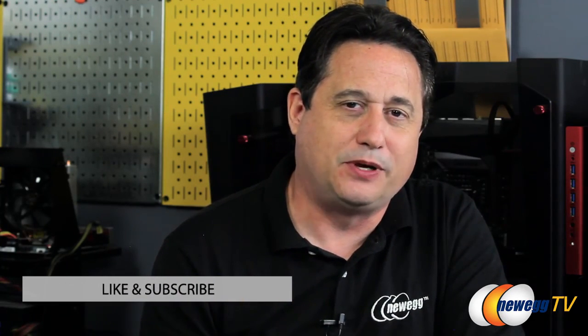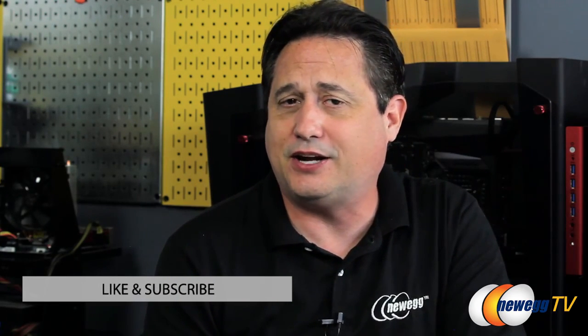That's going to wrap up this episode of DIY Garage. We hope you've enjoyed it. If so, be sure to click like and subscribe, and check out our other great content at Newegg.tv. For DIY Garage and Newegg TV, I'm Kerry Holzman — see you next time. Bye for now.